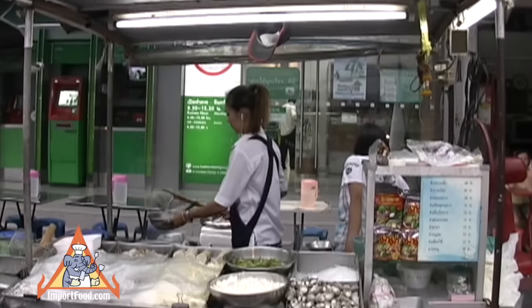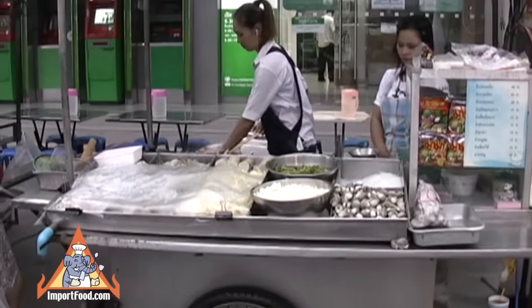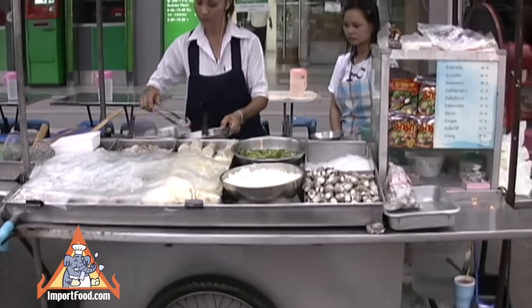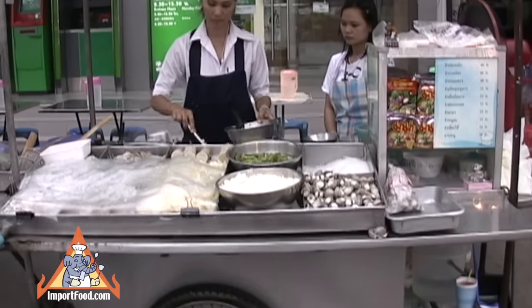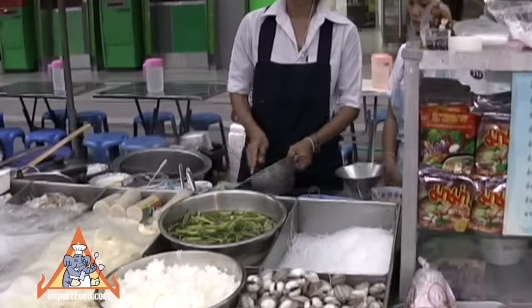Her name is Bucerin. The shop name is Yum Yum Bucerin and she'll prepare various styles of yum. Her sign says she offers mixed sausage, grilled pork, bean thread, scallop, fresh greens, chicken leg, and a mushroom yum.